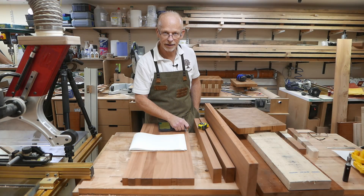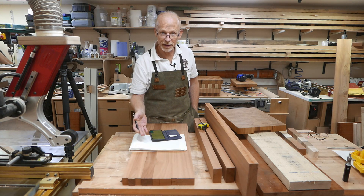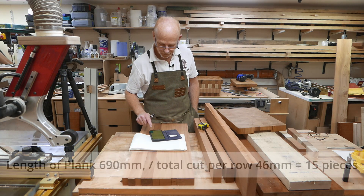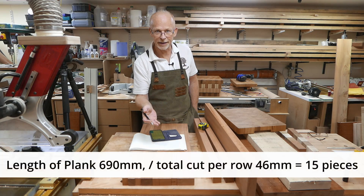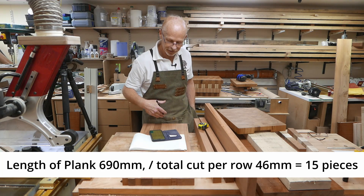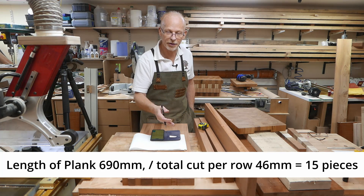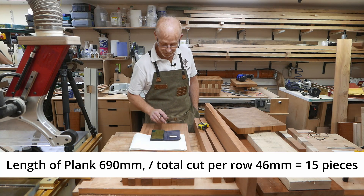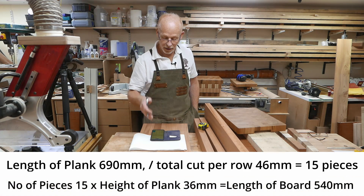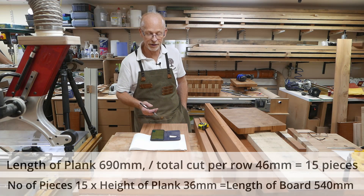Knowing the plank length is 690mm, if I divide that by 46mm — the amount coming off for each row — my calculator tells me I'll get 15 pieces out of this plank at 40mm tall. Taking 15 times 36mm — the width — gives me a board that's 540mm long.